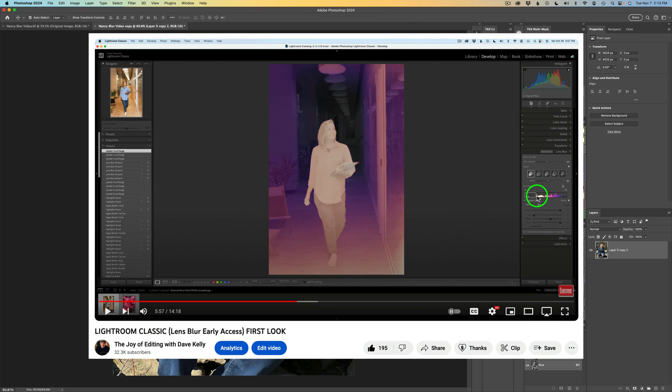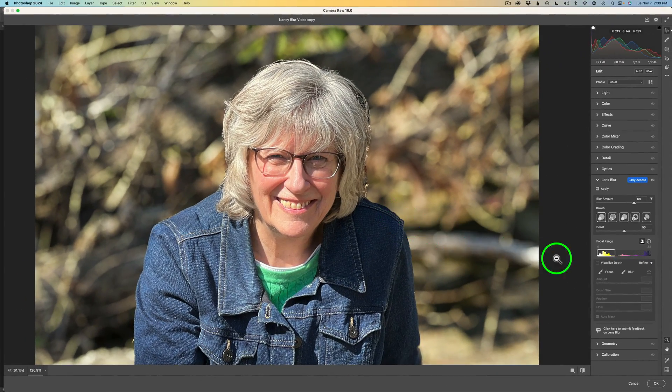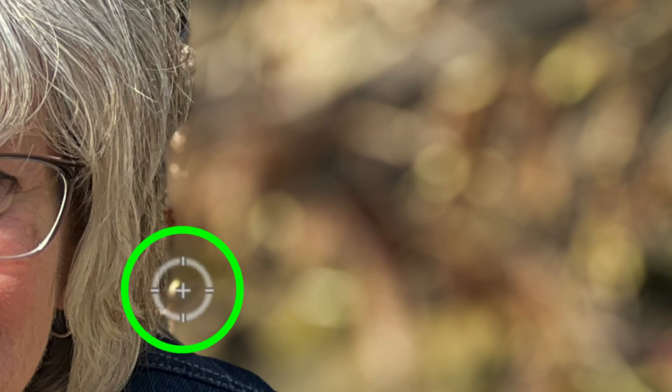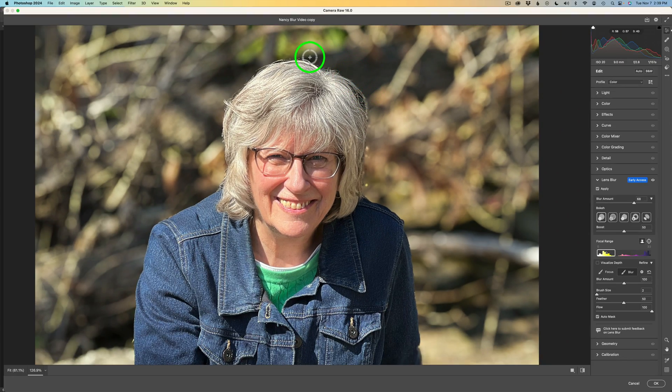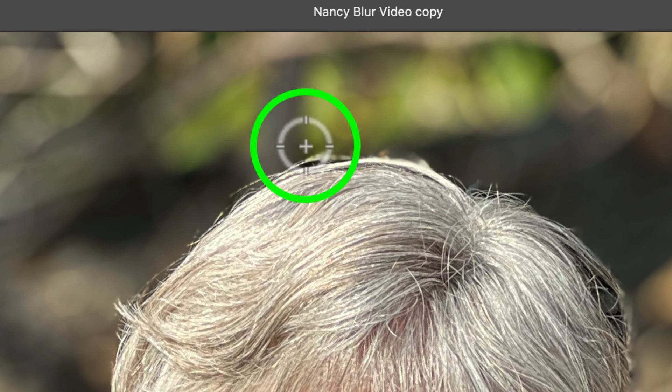I recently published a video about the Lightroom Classic Lens Blur Early Access Filter as a first-look, and I found that if you had some issues around your subject, correcting those with the focus and blur brushes can be quite difficult and sometimes impossible. Another area that's really impossible to fix is around the head of a person — if they have flyaway hair, it's going to get blurred and look very unnatural. But I'll show you how we can overcome that with GenFill in Photoshop.